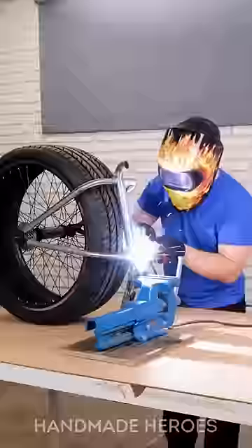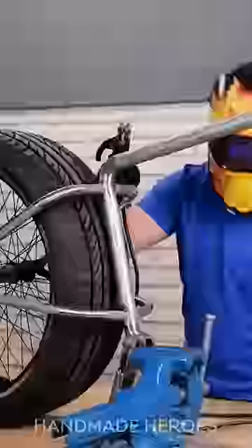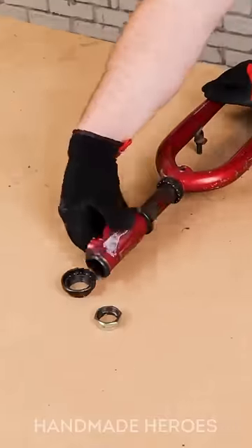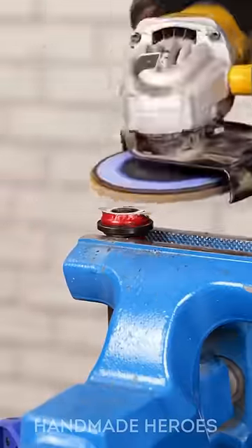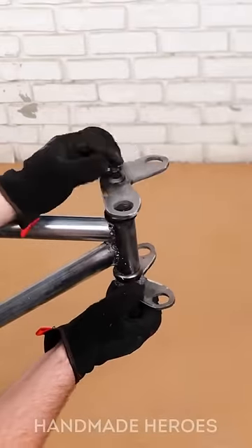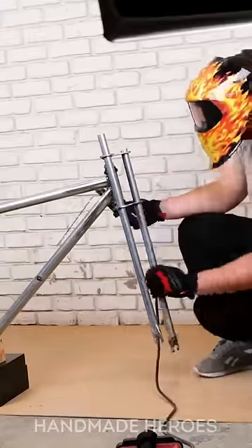The guy's concentration is impressive — you can tell he knows exactly what he's doing. I like the safety helmet the guy is wearing. It's always important to wear one when using a welding machine. If a spark gets in your eye, well, you can imagine. The guy has almost finished the frame of his new bike.